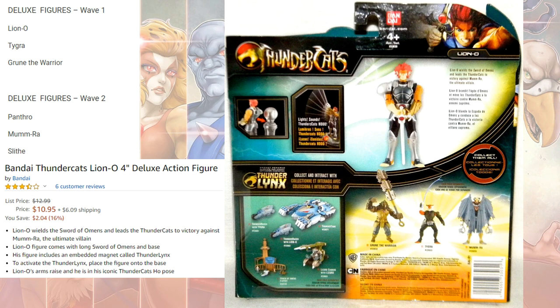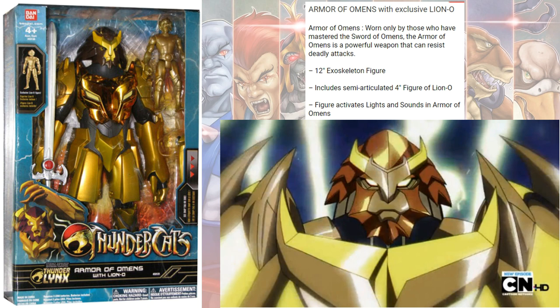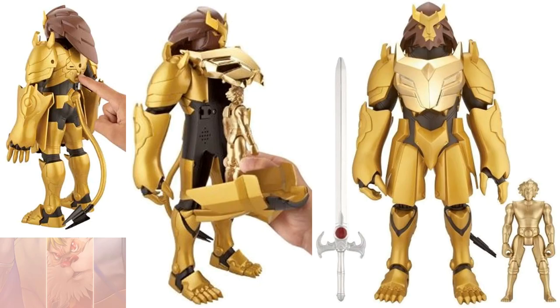There was also a Deluxe figure that came out. These were also 4-inch, but it was considered Deluxe because it had an extra Eye of Thundera piece. There was also an Armor of Omens for Lion-O — a very large 12-inch exoskeleton figure that could open up and fit this gold Lion-O inside.